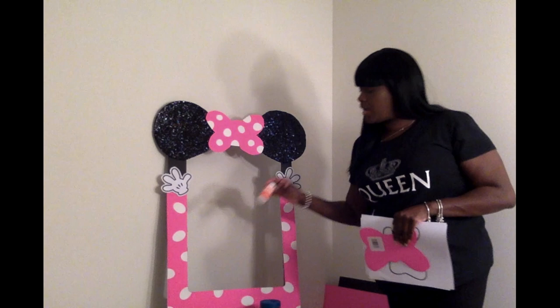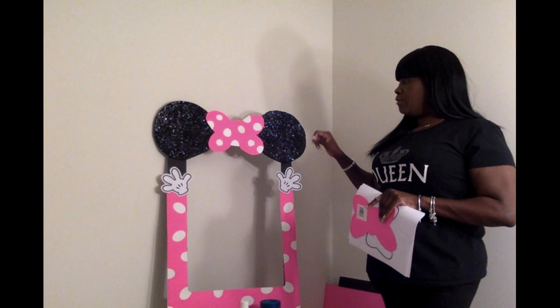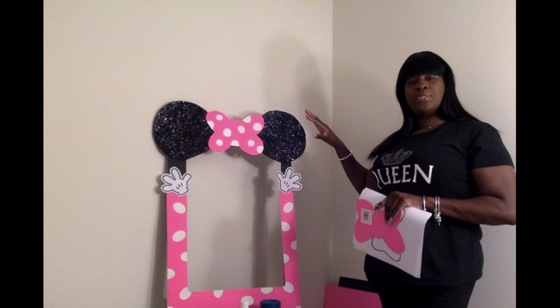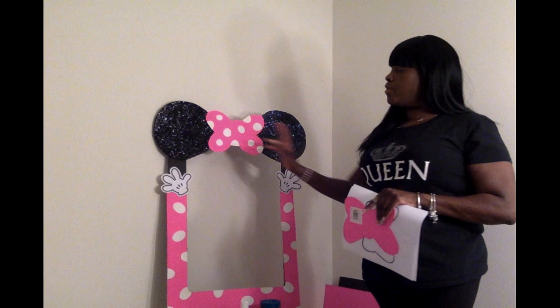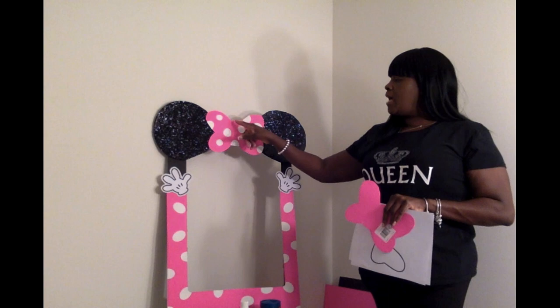After that, I took my ears. I took some Mod Podge gloss — I don't know if you can see how nice and sparkly these are — and I just brushed that on, then sprinkled my black glitter all over there. I let these dry for like 24 hours. Then I took my hot glue gun and applied these to both corners, as you can see. I took my bow and put that in the middle.